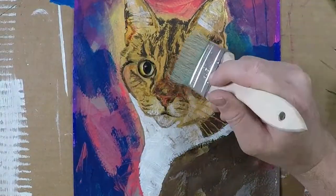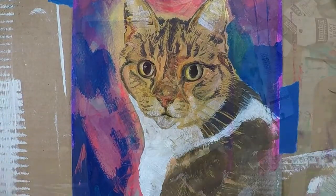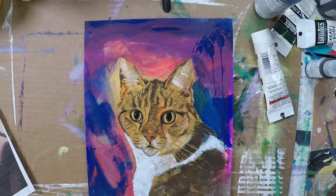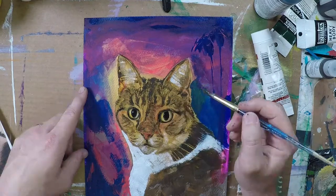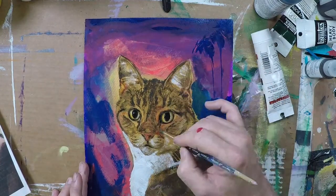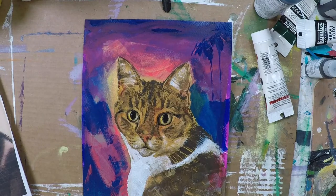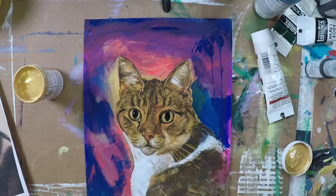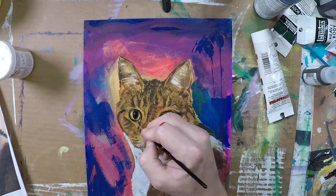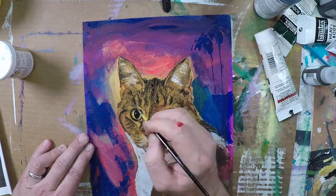Ended up using several different golds and coppers with a big brush just to add texture, and from that point on it really was all about just adding texture and trying to build up more layers of the various colors I'd been using already. It's probably hard to see from the video since it's going very quickly, but I just worked it over and over again with smaller and smaller brushes, continuing to layer up different colors and values.